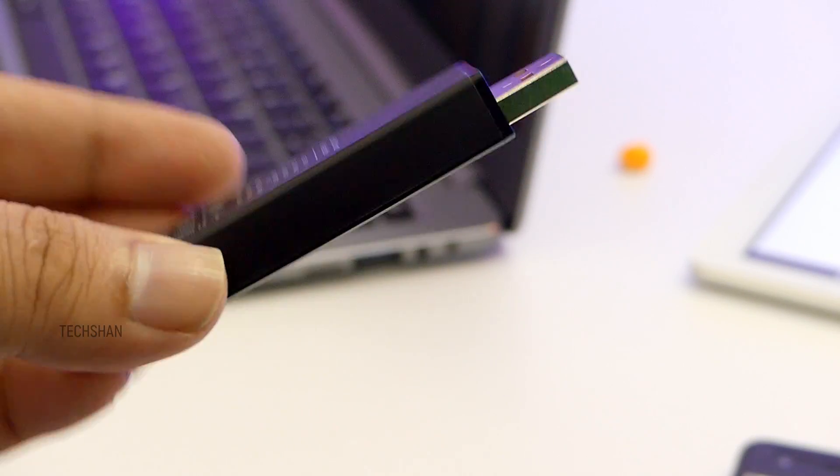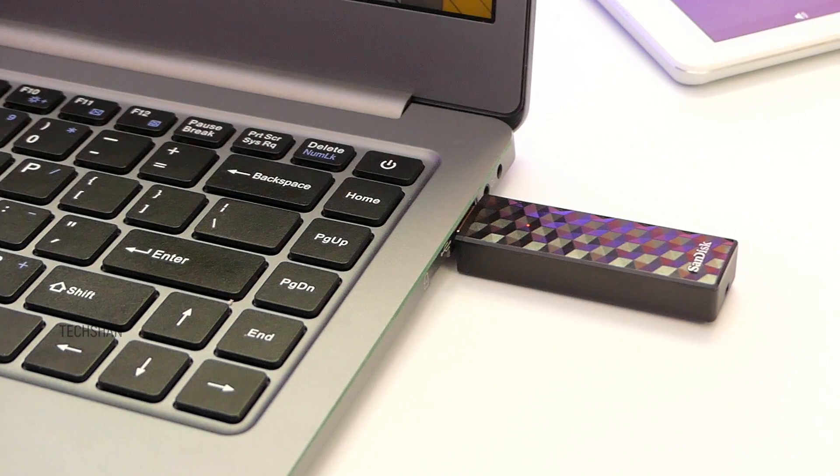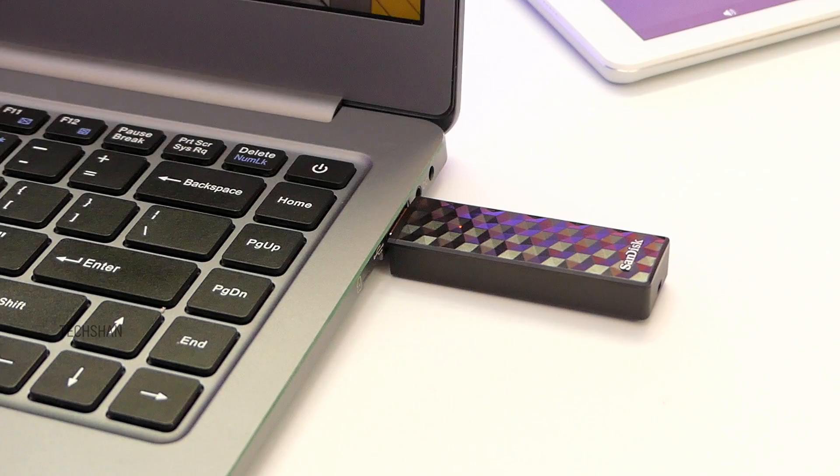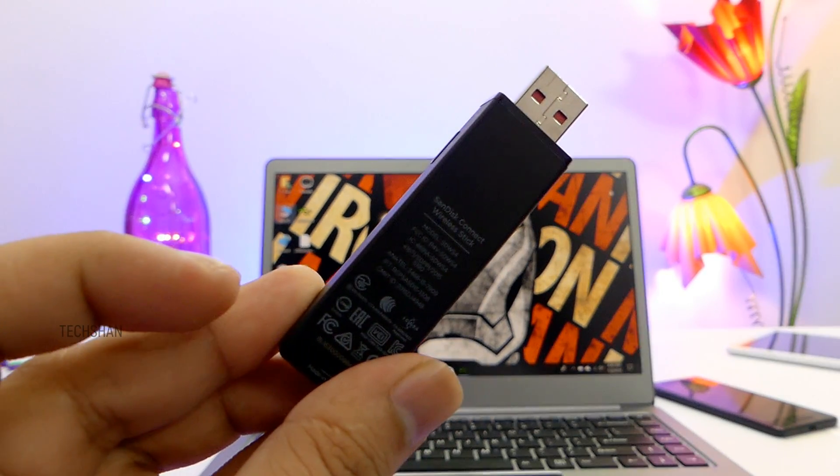Coming to the battery: this has an inbuilt battery that gets automatically charged when you plug it in. It takes approximately 2 hours for the drive to get fully charged, and on a single charge this can last for approximately 4 hours maximum.